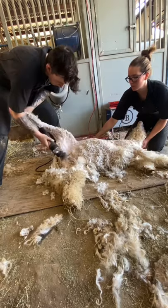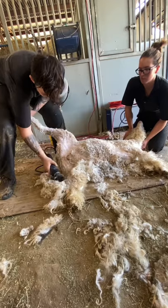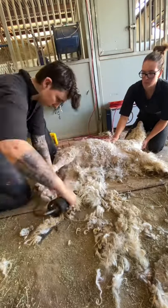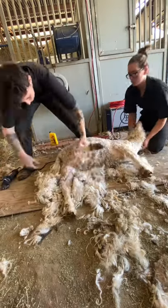Angora goats are extremely prevalent in West Texas, and they have their own shearing method called the Texas method. It's similar to the method I'm using, but this one I made up. I started shearing when I was 14 before you could YouTube everything, and I had no mentor.